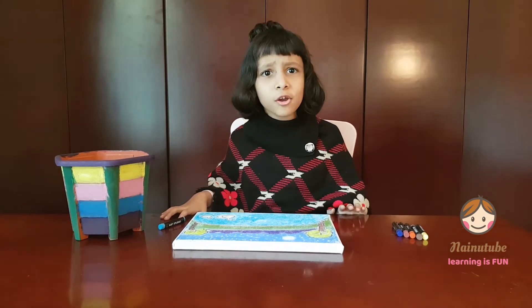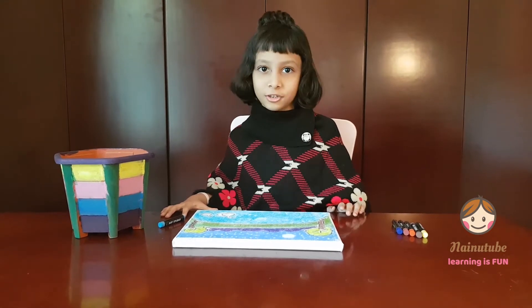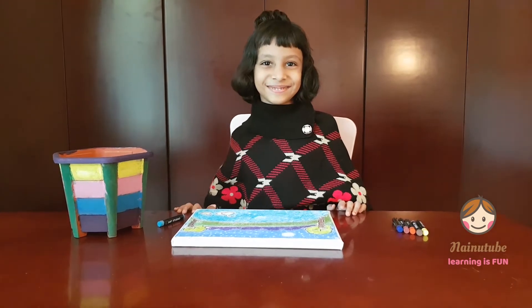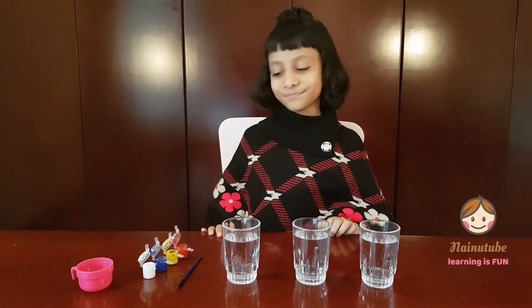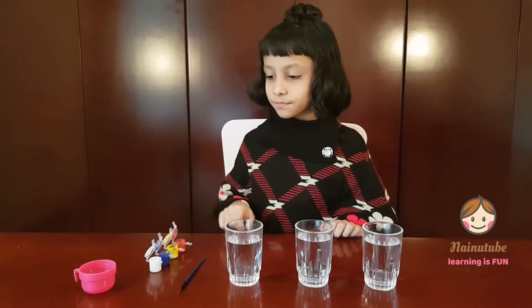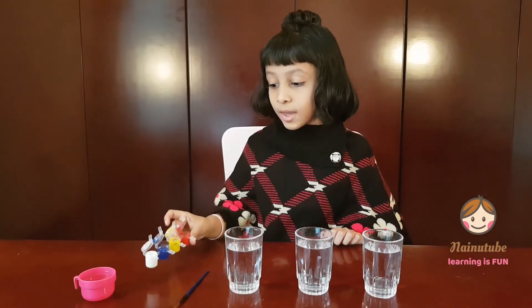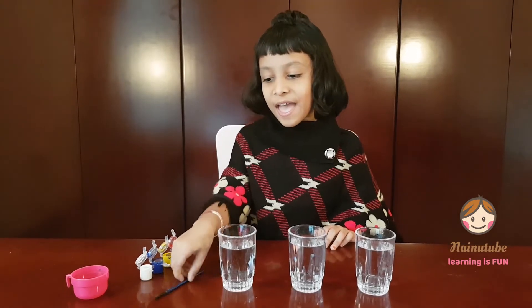Do you know why they are called primary colors? I'm gonna show you why they are called primary colors. It's a small experiment. The things we need are one, two, three glasses filled with water, primary colors — and I also got white and pink. You can use watercolor, dye, food color, or acrylic paint. And a paintbrush!